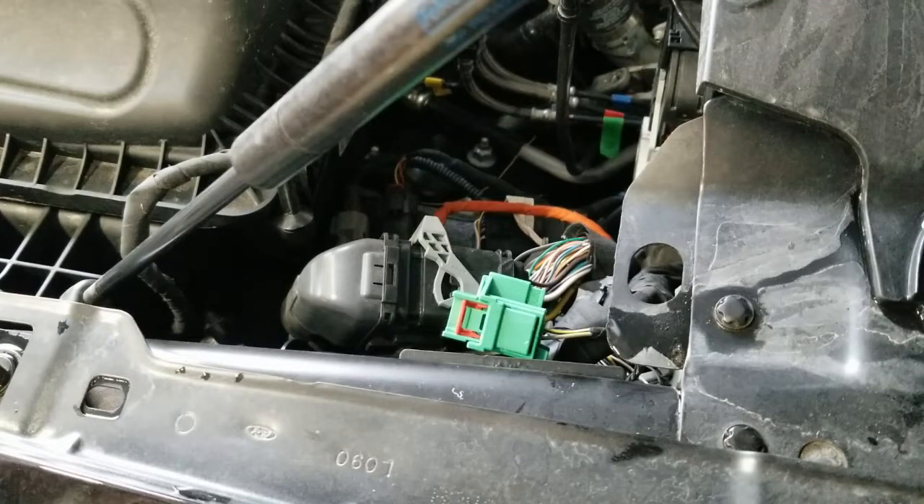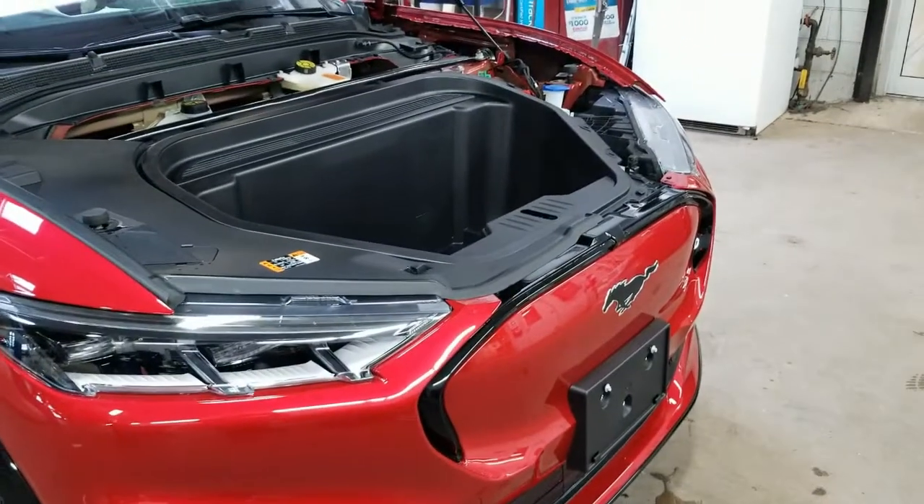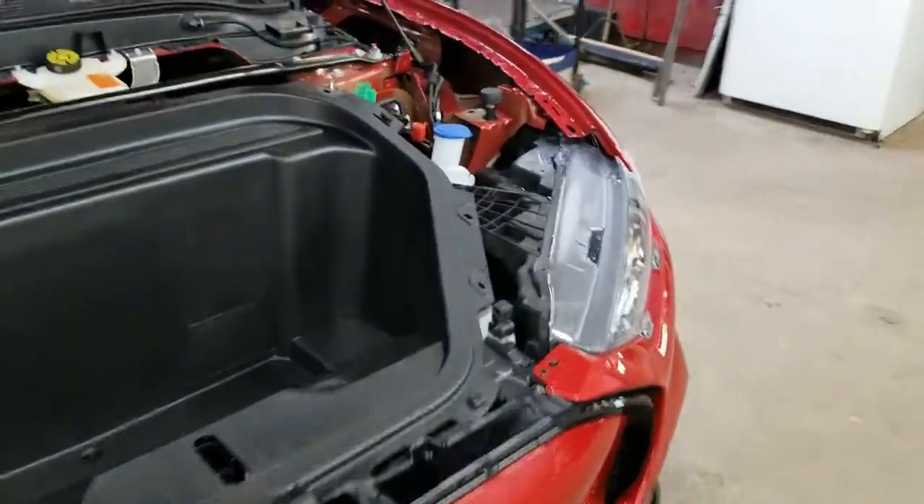Back in 2021, Ford started using this green high voltage disconnect connector. If you want to be safe around anything that's orange — orange is high voltage, it can kill you — this is the connector you want to deal with.